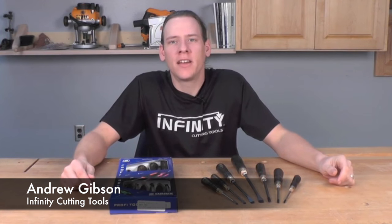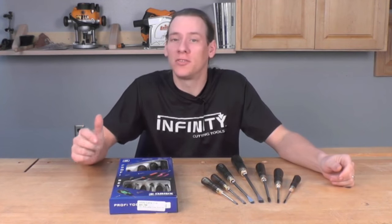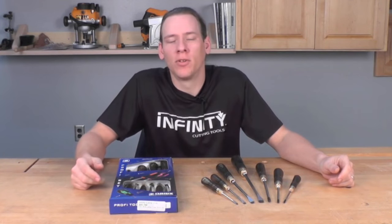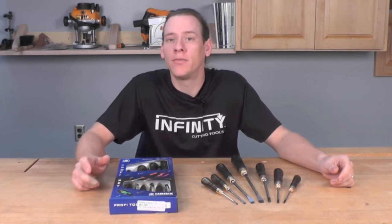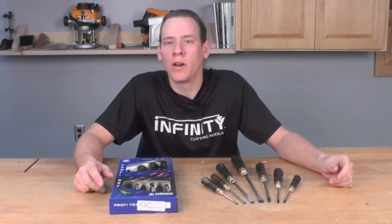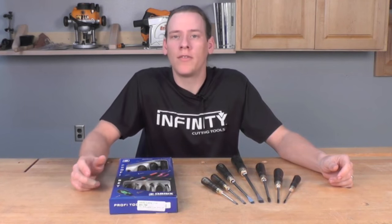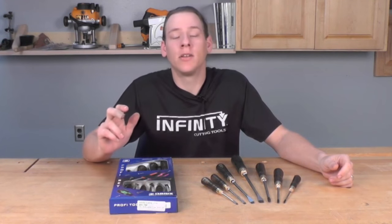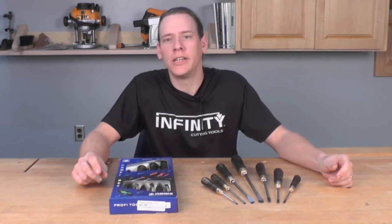Hi, this is Andrew with Infinity Cutting Tools. If you're like me, you've got a drawer full of screwdrivers that you use for just about anything except driving screws. When it comes time to drive that delicate brass screw for a piece of furniture or to make fine-tuning adjustments to your woodworking machinery, you really need a good quality screwdriver that's not damaged and that is going to be up to the test, so you know you're not going to strip out that screw or damage the bolt in your machine.